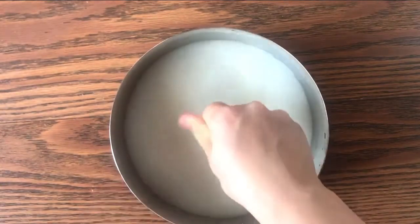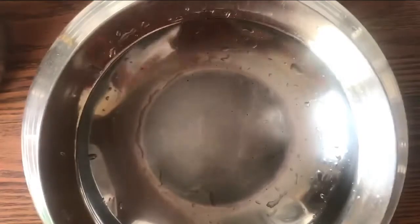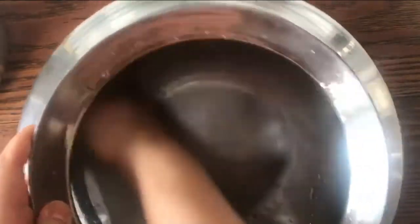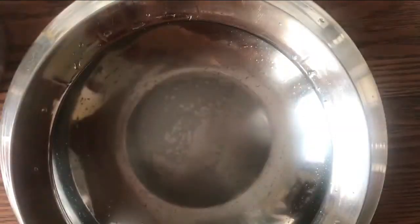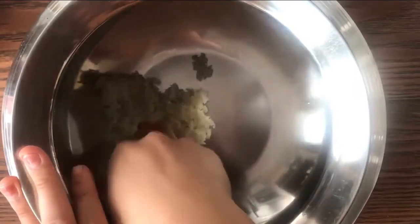Now take another huge pot or container — whatever you have. Make sure it's completely patted dry and clean, because this will be used in the fermentation process and you want it to be extremely clean. Next, add in the glutinous rice. This step is crucial — make sure you're paying attention.